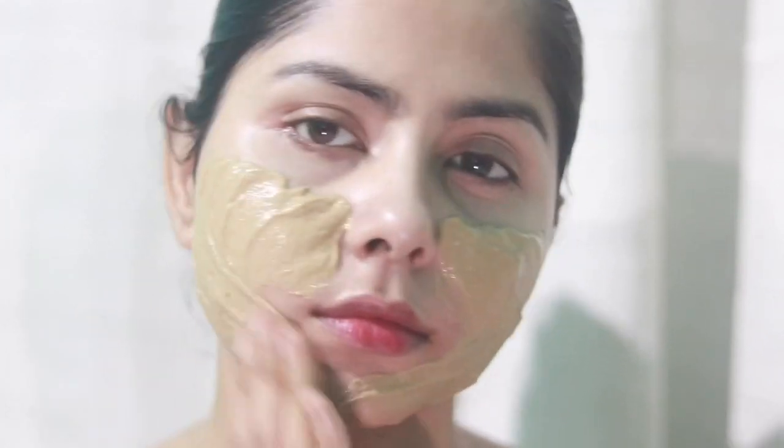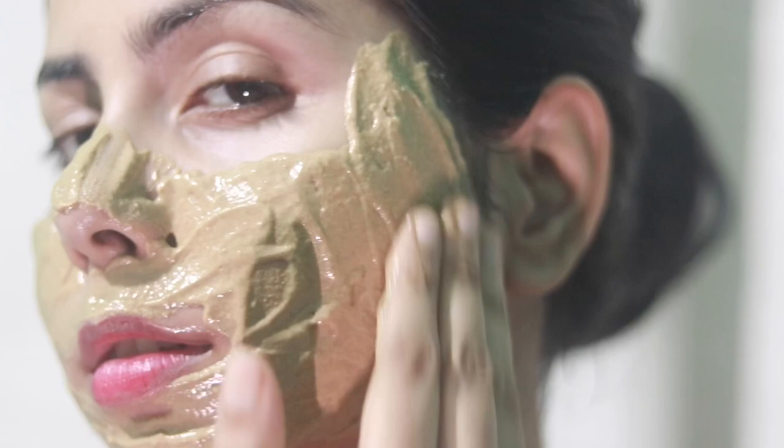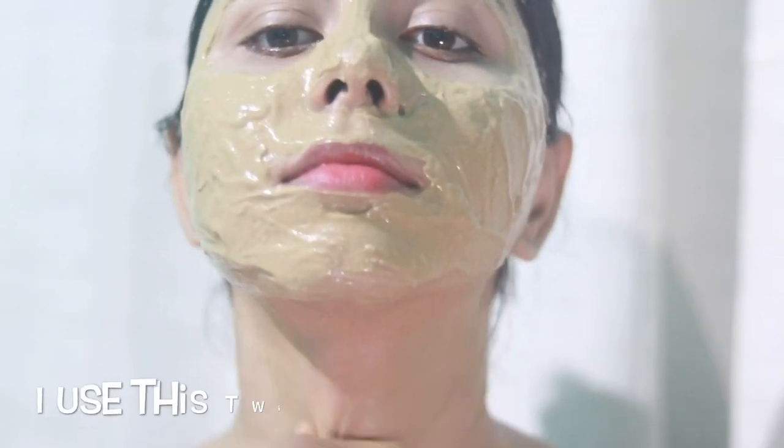After cleansing, I apply a thick layer of this mask on my face because I don't want it to get too dry — it can dry out the face. I keep this on my skin for 30 minutes, and after that I wash it off with fermented rice water. I think this routine will work for any skin type, but please do a patch test.